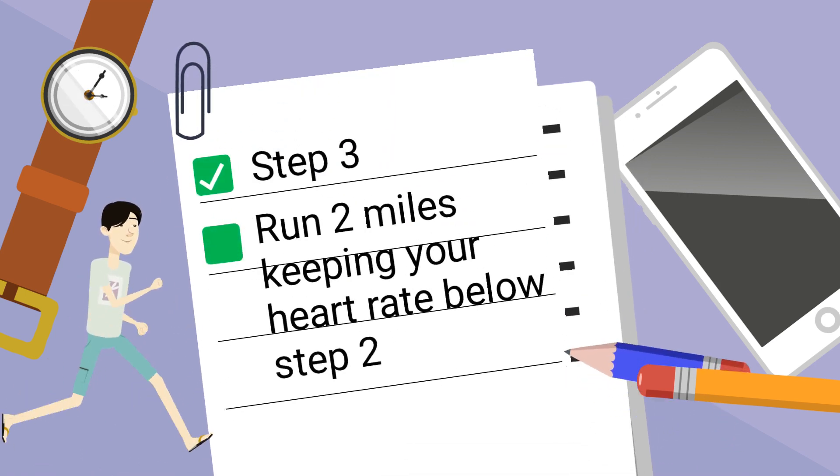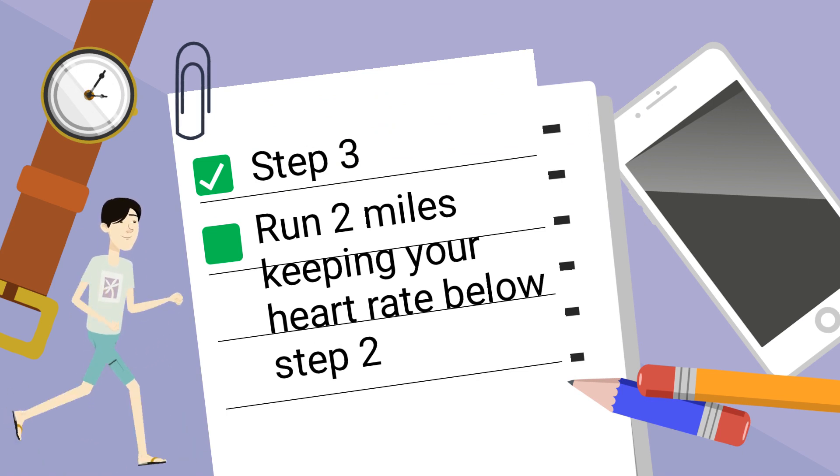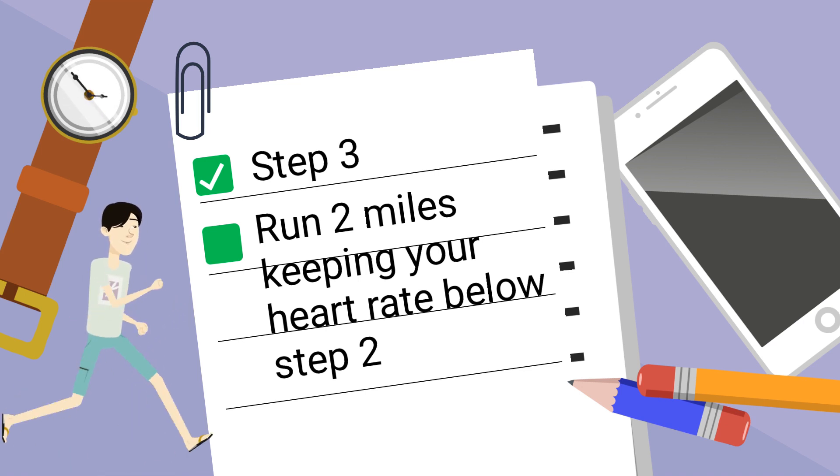Step 3: Go to the track or a measured mile and run 2 miles as close to this number as possible — the number you calculated in step 2 — without going over. If you go over, slow down.